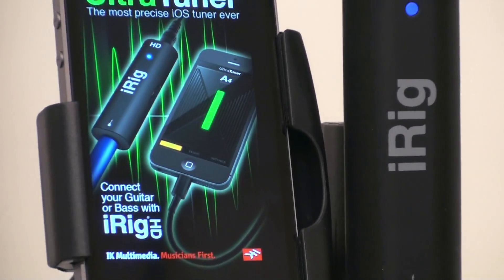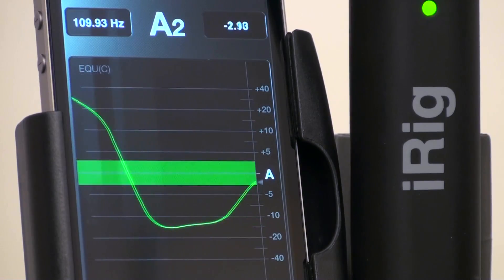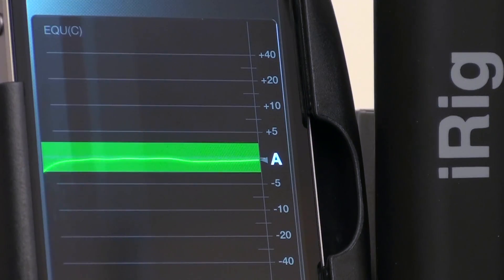IK Multimedia unveils the UltraTuner, the most accurate iOS tuner ever.